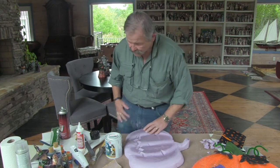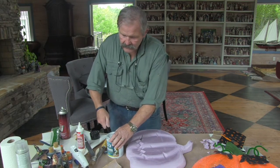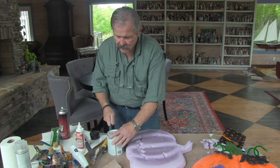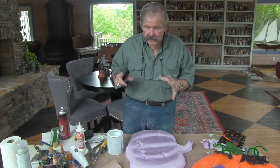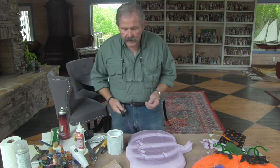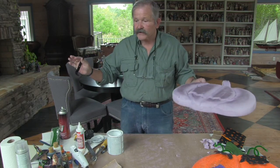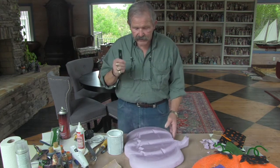Now, you'll end up with some scraps, and I urge you — don't throw those scraps away until you've decided what else you want to make. You can take the little pieces and make bats out of them, or use them as add-ons to build up a project in the future. You can make just an awful lot of things out of it if you just use your imagination.